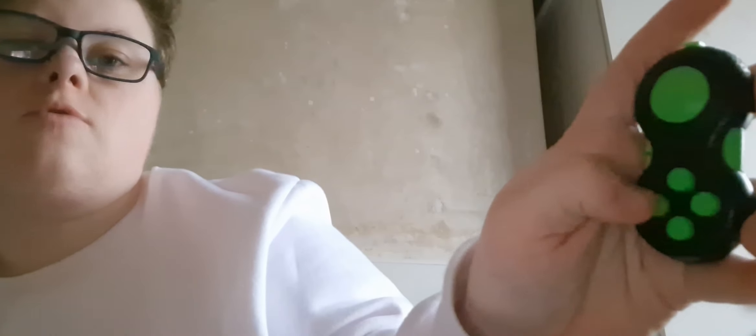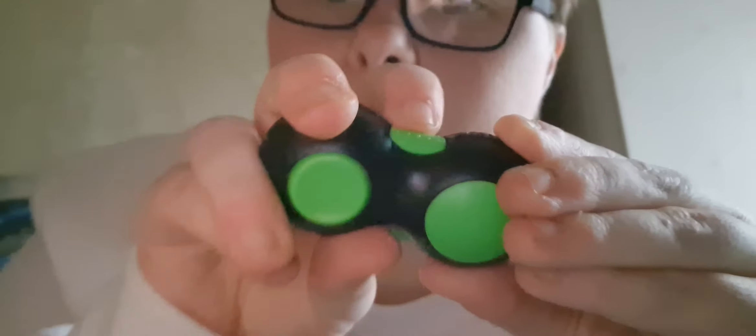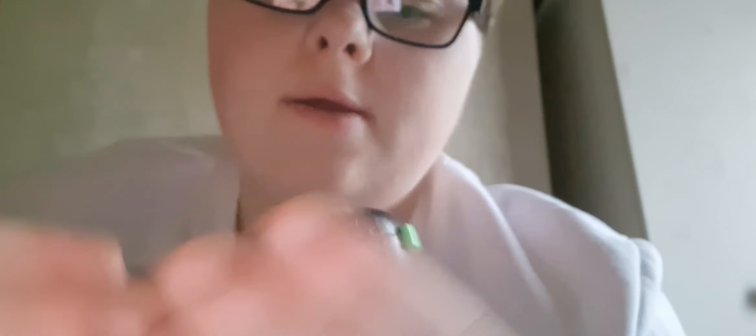And you can use the buttons if you want. Two of them work — this one and this one. These two don't do anything, they're just normal buttons. And then here is like a texturing cylinder thing that you move like that. Oh and there's this joystick where you can just move it around like a normal joystick.